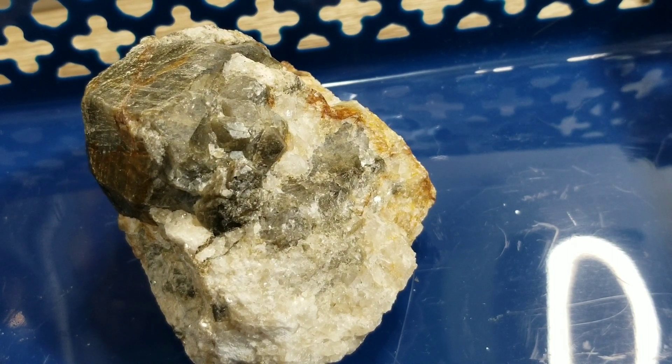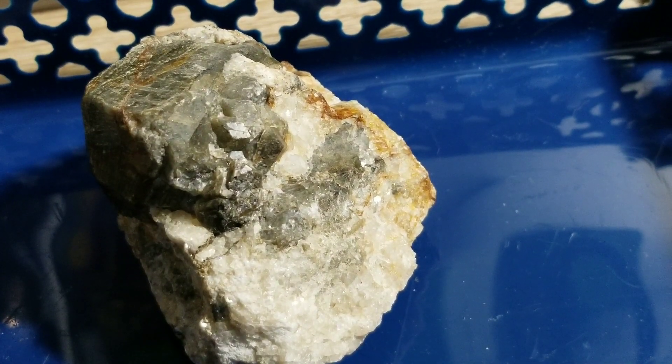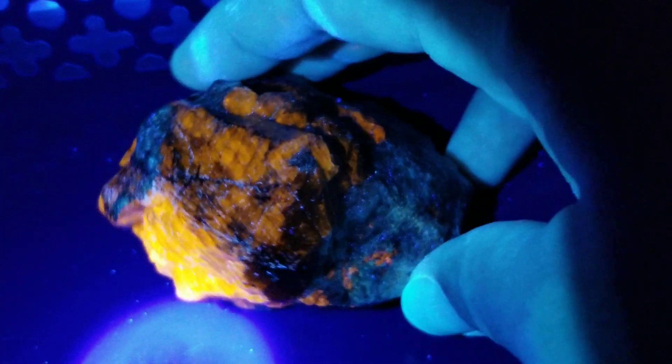I'm going to quickly turn out my lights, grab my light before it's totally dark. Let's see what this does — I'm not going to touch directly on the stone quite yet. Be aware the plastic will — oh look at that! Like fire!